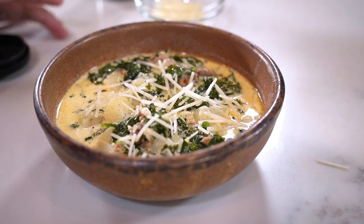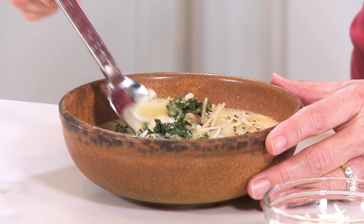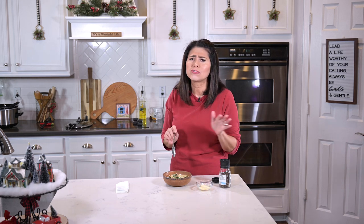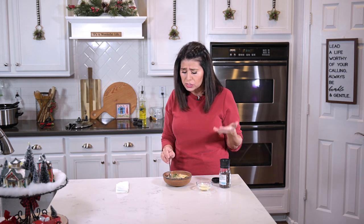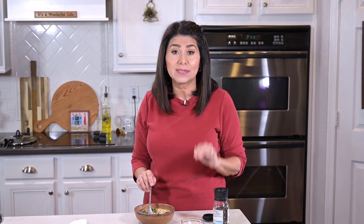Doesn't that look delicious? And because of the garlic, the smell is just fantastic. I'm going to blow on it just a little and give it a taste. Those potatoes just melt in your mouth. I love this so much. It's a really hearty soup — it's really creamy, it's a little spicy, you've got the flavors from the Italian sausage. And who knew kale could be this good? I'm telling you, this is a recipe you'll make again and again.